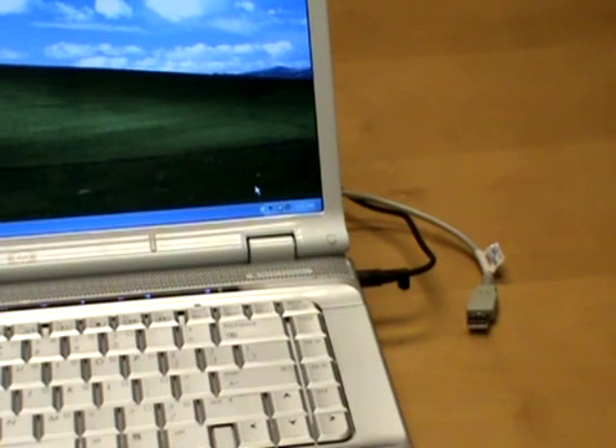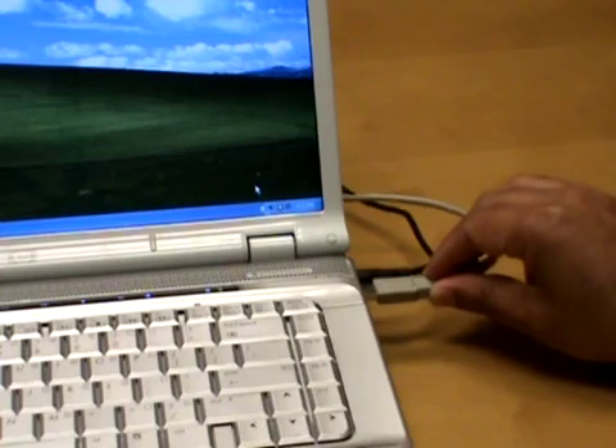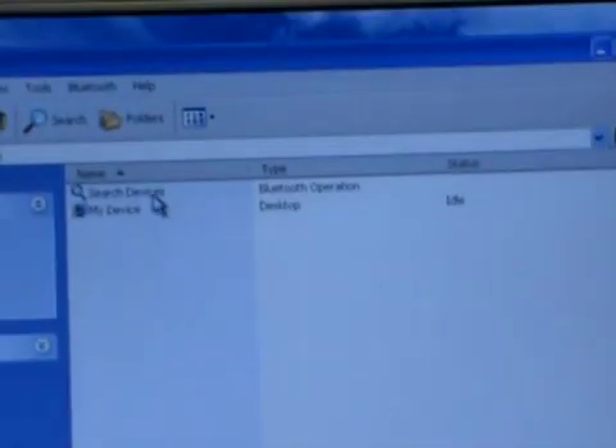We plug the Bluetooth USB cable into the laptop, and as soon as we do that we get a prompt saying 'Bluetooth hardware found.' Next, we'll scan to see which Bluetooth devices are in the vicinity. We do that by going to the Bluetooth icon, double-clicking on it, and going to Search Devices.